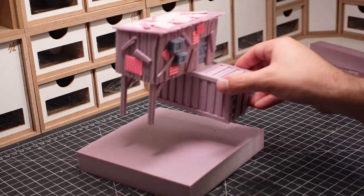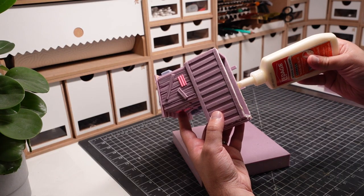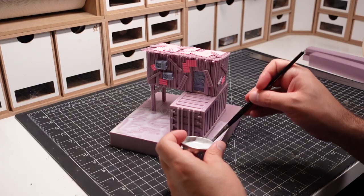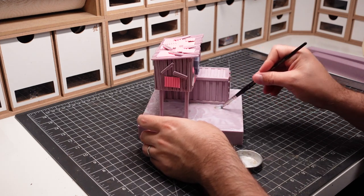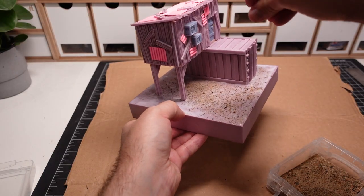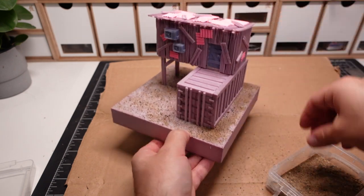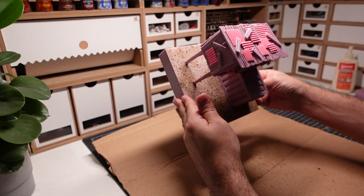A couple of larger beams are made to help prop up the shack on the shipping container. I decided that I wanted to mount this piece on a base in order to display it. This stage is optional, and if I was using this as a terrain piece within my games, I could've left this step out. I'm covering the entire base with PVA glue to prep the surface for the basing material. A combination of coarse and fine sand is applied throughout the entire base, and the excess is then shaken off to get ready for the painting.